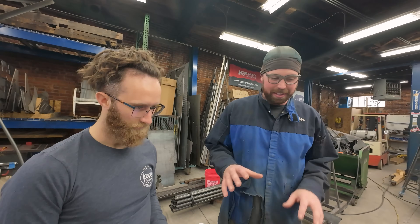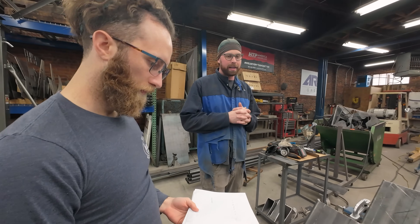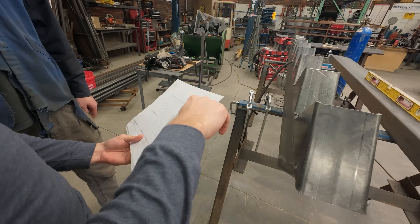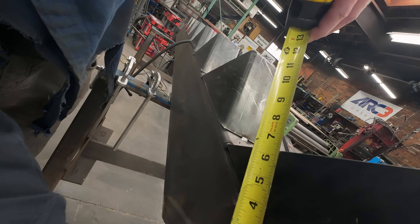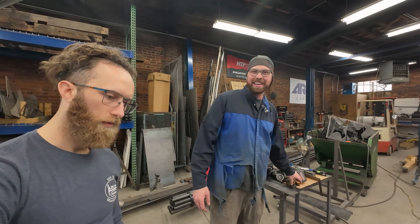He knows the answer and he just checks it. This is probably one of the more detail-oriented CAD to real-life projects we've done. So from here to here, it'll be six and three sixteenths. You're within a sixteenth there. Perfect. Dang. I didn't even consult the measurement.